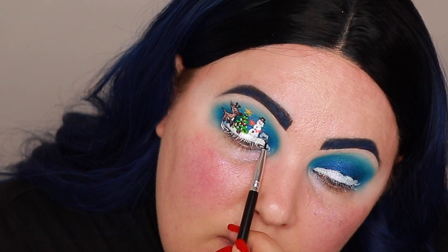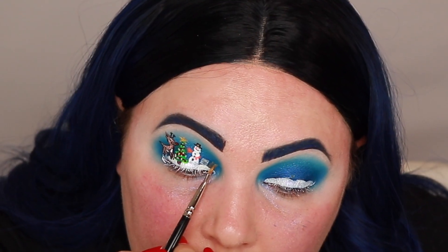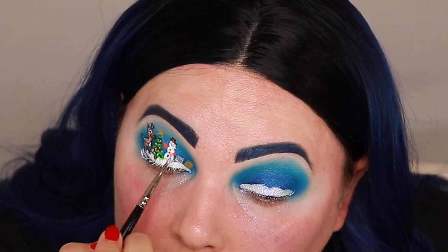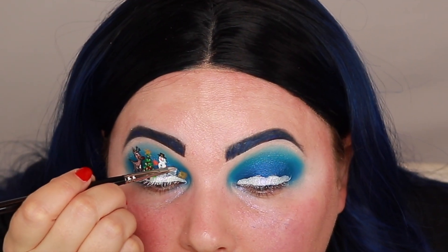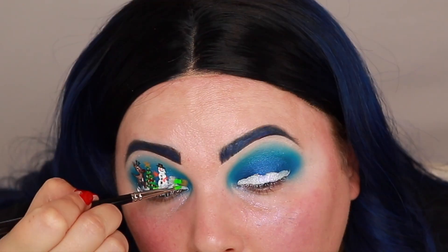Since in my last picture I stopped filming before I finished the tutorial and drew those presents that turned out so cool, I'm going to go ahead and draw those again so you guys can see how I did that. To do that I'm going in with Suva Beauty Hydro Liners and those Jeffree Star liquid lipsticks again. The first one I'm going in with is Silver Lining by Suva Beauty, then Gold Digger, and then I'm going back in with Fanny Pack for the green present.